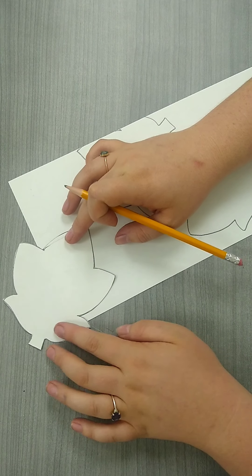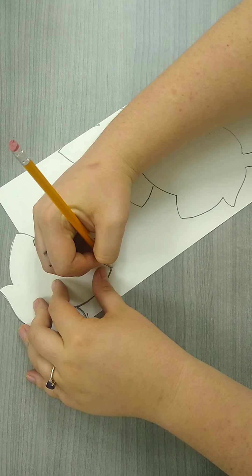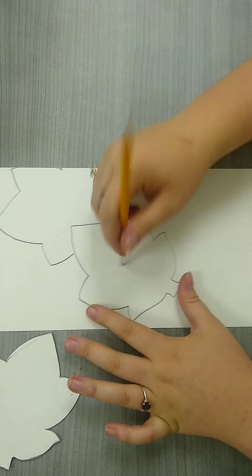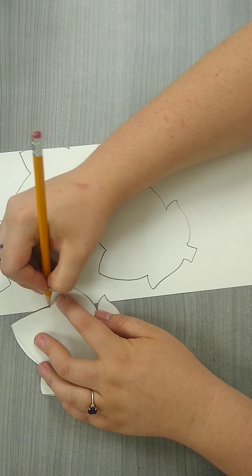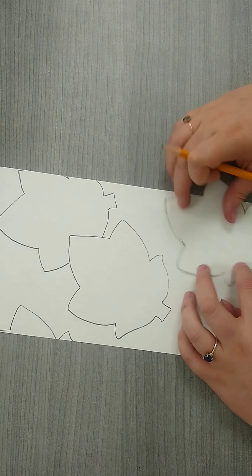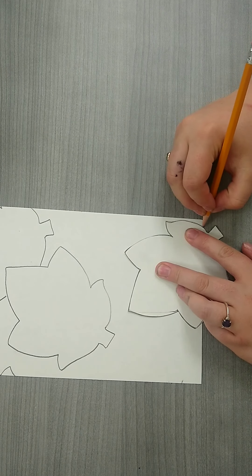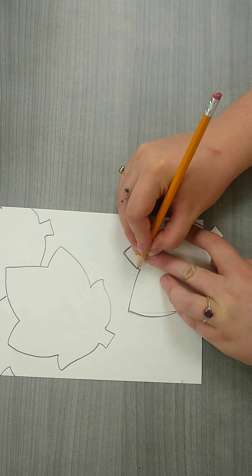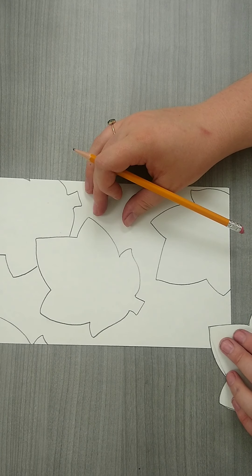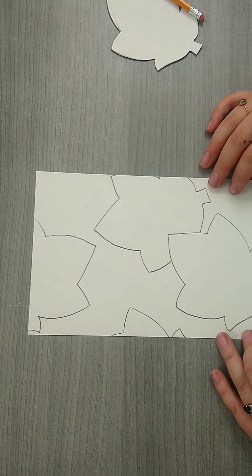I can also rotate my leaves so I don't have to have them all facing the same direction, and I can have them going off of the page too. This gives them a little more dimension and depth as we make our composition. You might want to have some leaves just a little bit off the edge. I want everyone to have about five to six leaves on their piece depending on how big you made your leaf. You can see I'm really filling up most of my space, rotating and turning my leaf to make sure that I have a really nice, interesting composition. So go ahead and do that now.